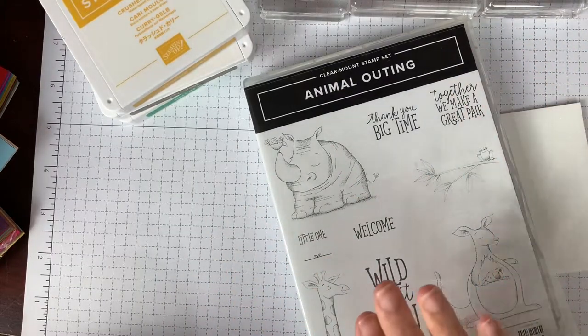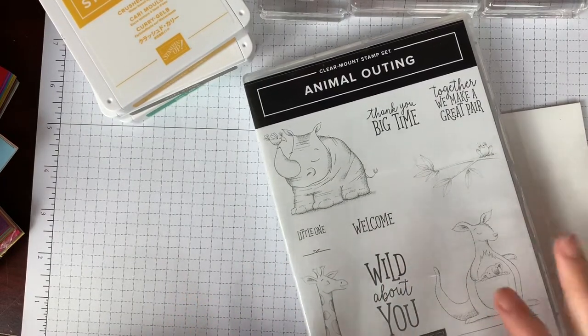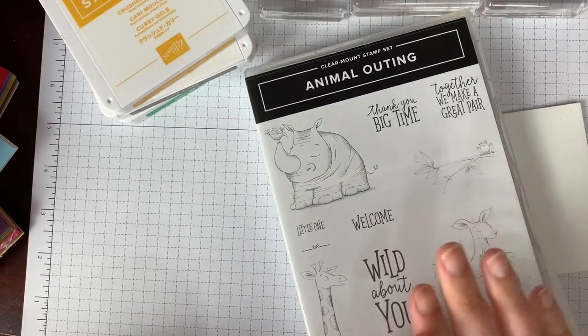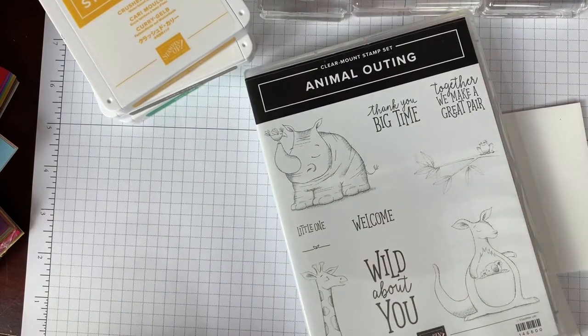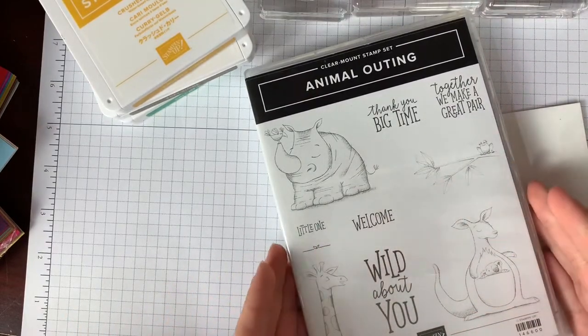Today we are going to make this fun card. I love this set for kids — I love these fun animals. I mean, I would like a card from this set for myself because I like those kinds of things. I'm going to show you how to make this simple stamping card, and then show you a couple of more advanced things I have made from this stamp set and some of the coordinating paper as well.